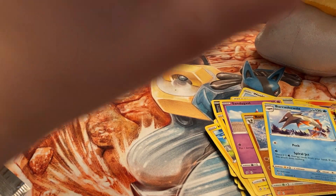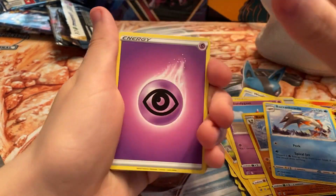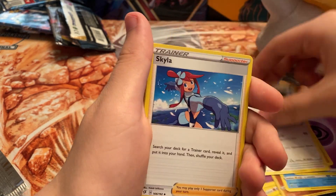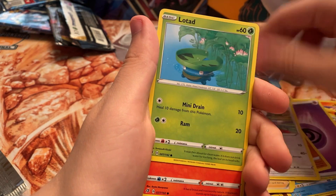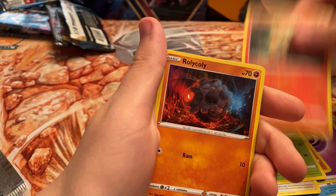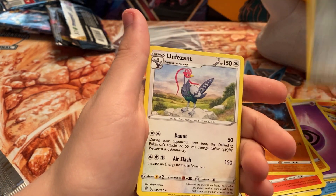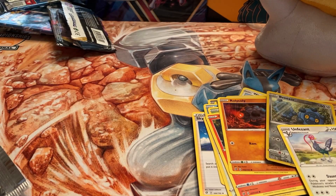Here's the last pack. We always have a chance to get a reverse Boss's Orders. Let's see — we got Bewear, Skyla, Araquanid, Stufful, Lotad, Growlithe, Rolycoly, a Bronzor reverse, and an uncommon rare. Not a big hit but still a decent pack.